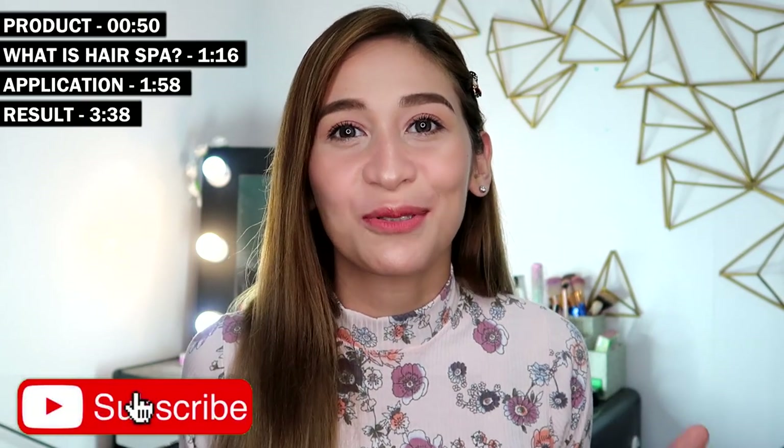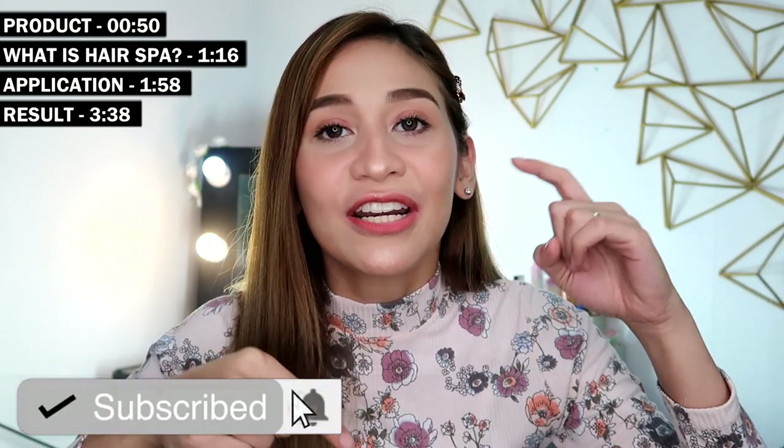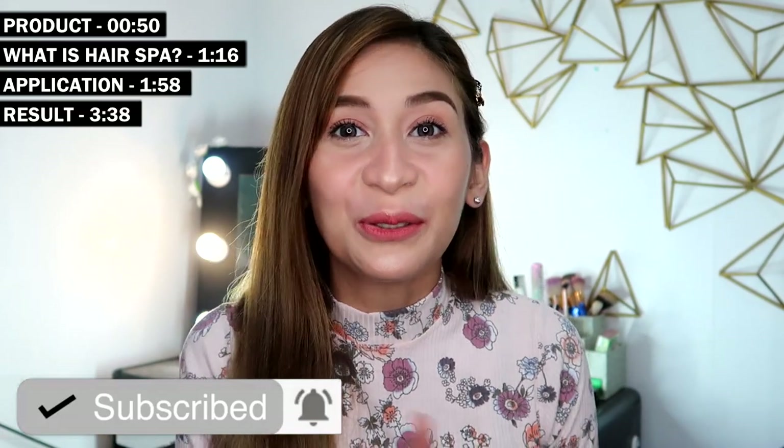Alright guys, so before we jump into the video, don't forget to hit the subscribe button down below. Click the bell button beside it so you'll get notified whenever I upload a new video.